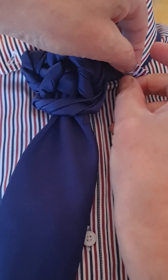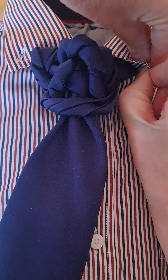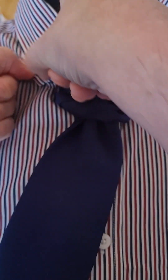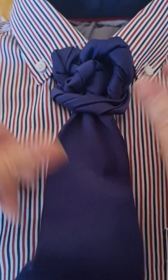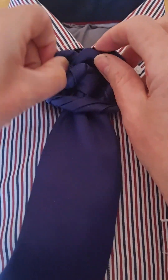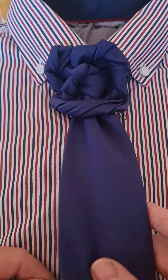And then I'm just going to tuck it up there. I'm just going to pin my shirt down, because this one can. And that is our Royal Wreath knot.